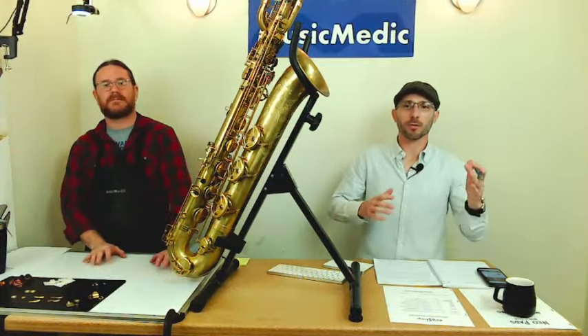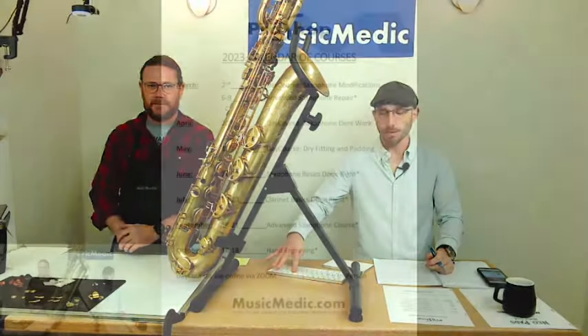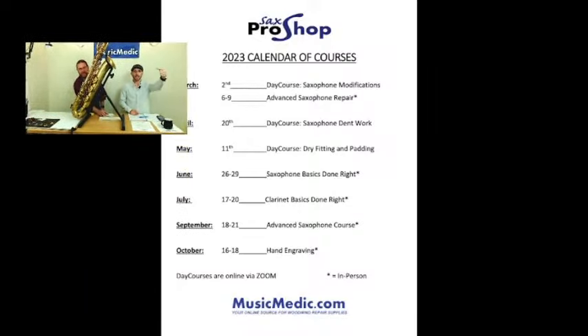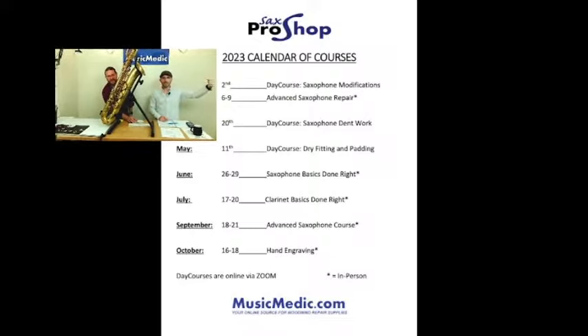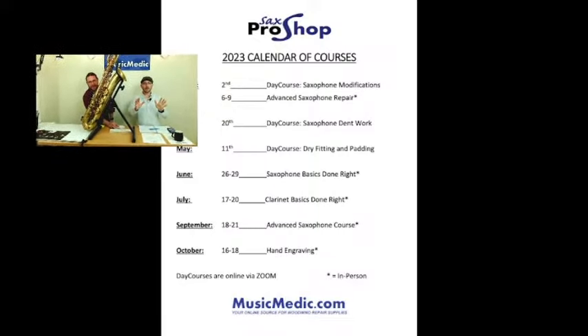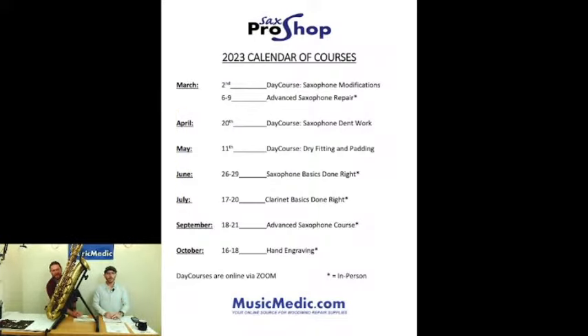We're also going to give you a preview of some of the things we're doing in our course coming up tomorrow. This is our saxophone modifications course, coming up on March 2nd — that's tomorrow. This is a virtual course, so even if you're watching this stream today, you can sign up for it and get the link and watch it.